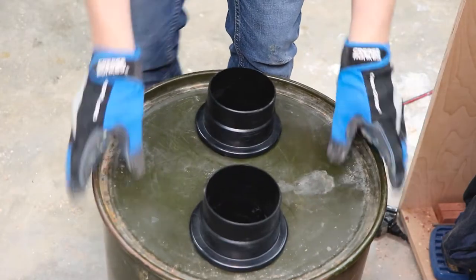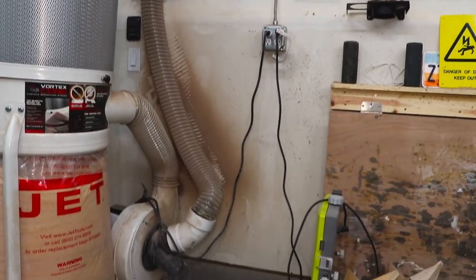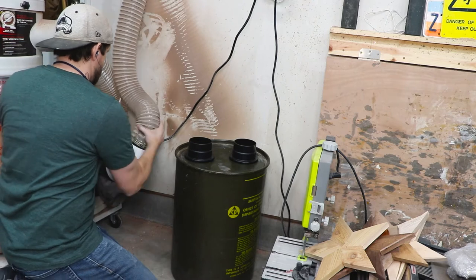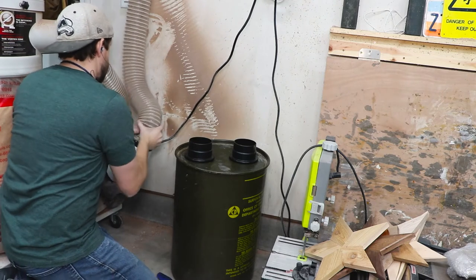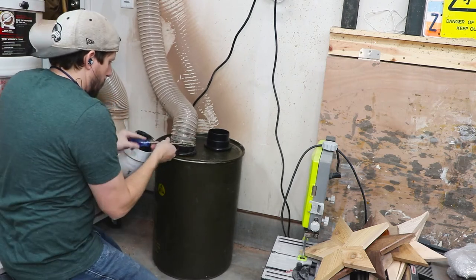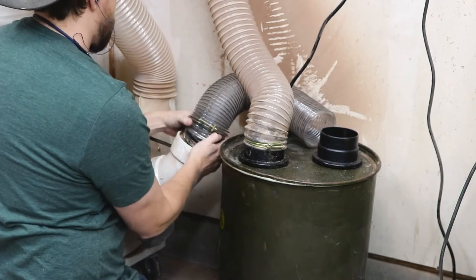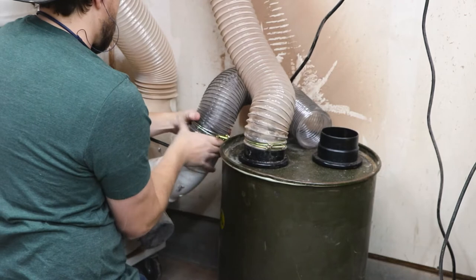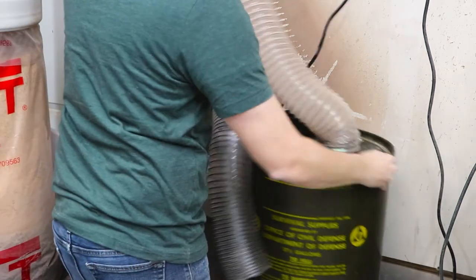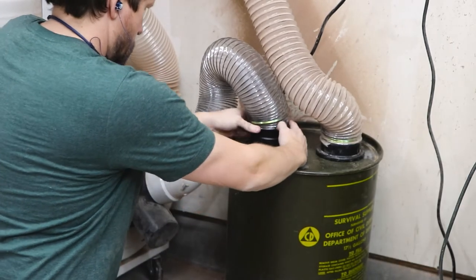Now it's time to get it all hooked up and test it out. My dust collection system has an initial piece of flex hose hooking my Jet dust collector to the piping, so I just unhooked that piece of flex hose and attached it to one of the top fittings on my dust separator. I then cut a small piece of flex hose and ran it from the dust separator to the dust collector itself. It took a second to figure out how I wanted these hoses to cross because I didn't want to create any sharp turns that would reduce the efficiency of my system.